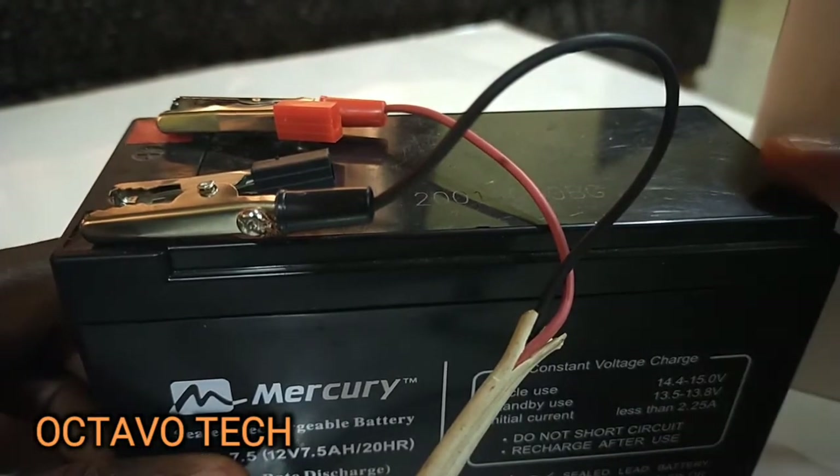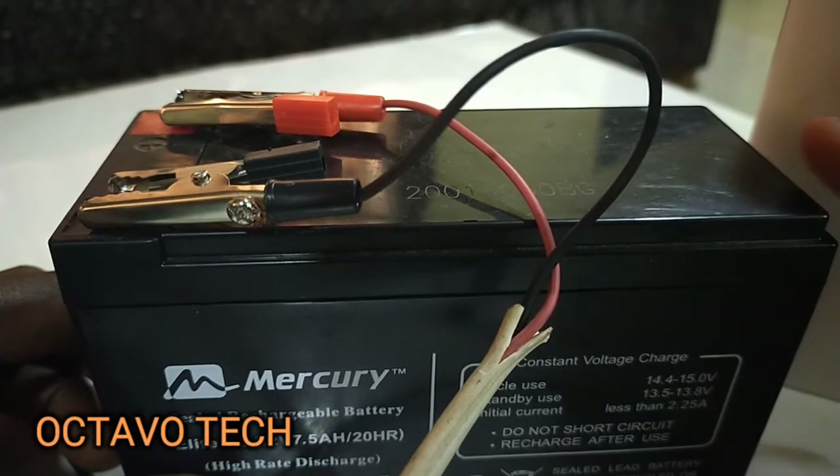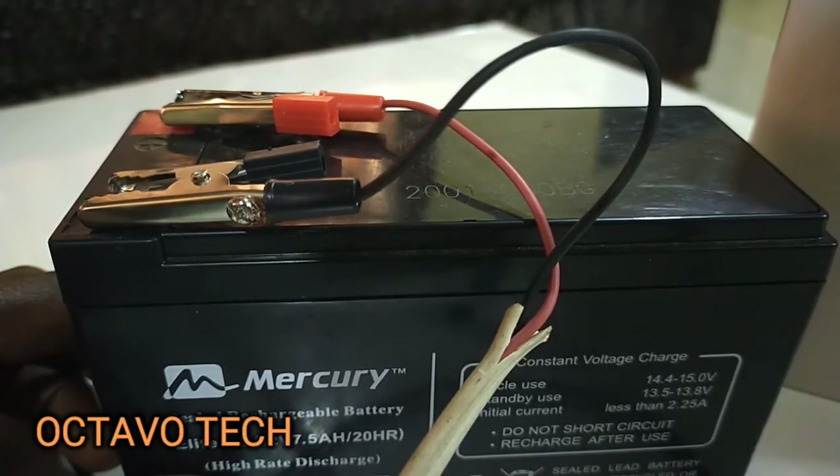It won't cost too much. I got this particular battery for about five thousand five hundred — I can't remember precisely but it was within that range as of when I bought the battery some months ago.